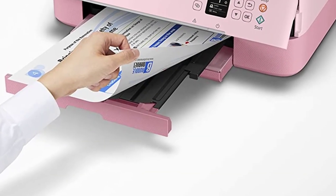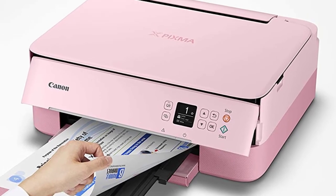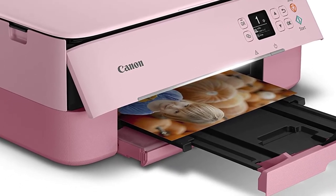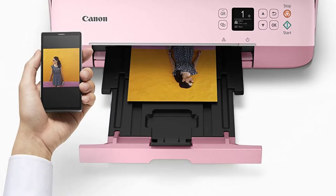The TS5320 is a compact printer with a modern design that soothes the eye. You get a lot of color options as well — you can choose the color that fits your personality and have a joyful printing experience. As a printer for crafts, you get a smooth experience to focus more on your art.